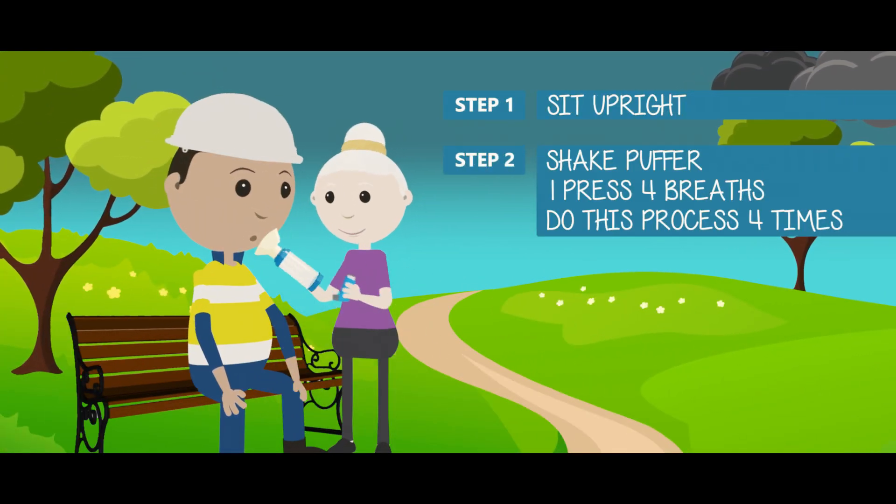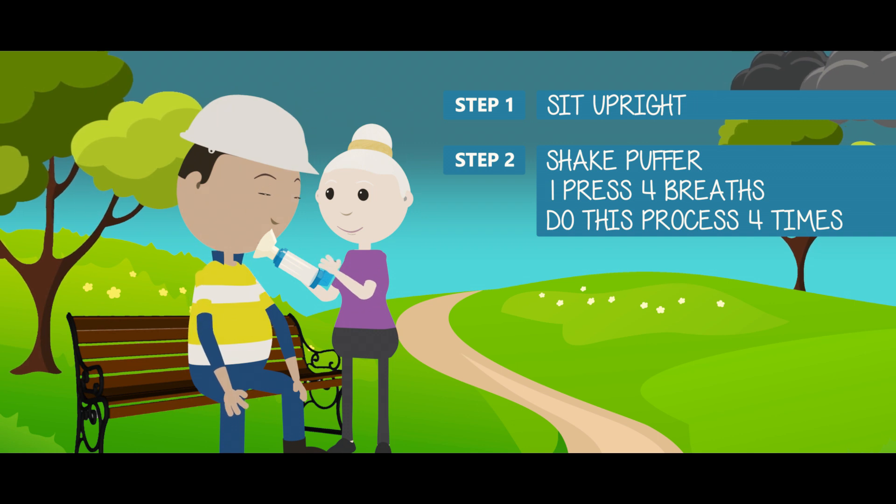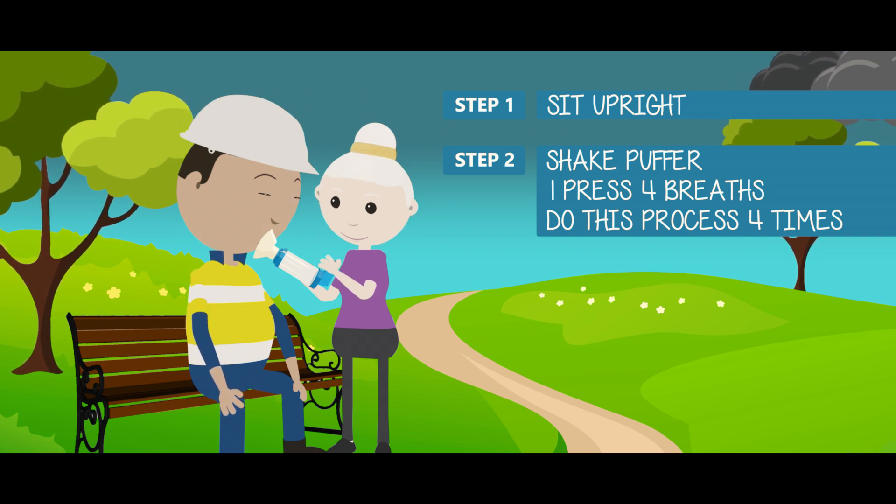After shaking the puffer, connect to the spacer. Press once and take four breaths. Repeat this process until four puffs have been given.